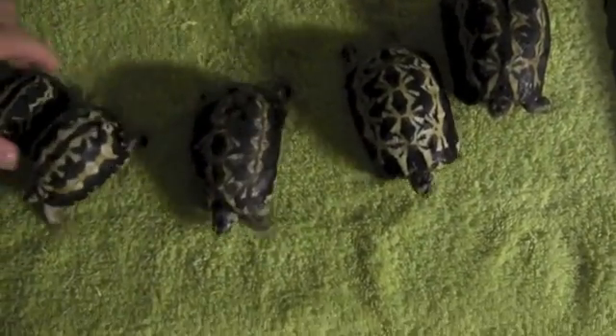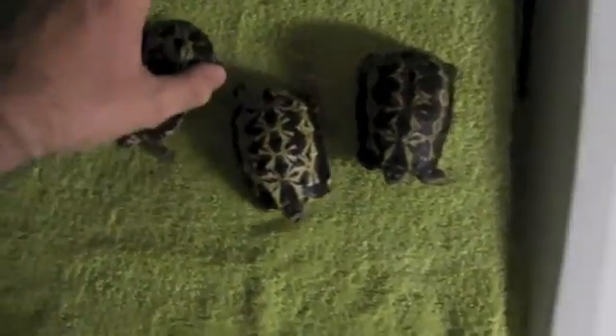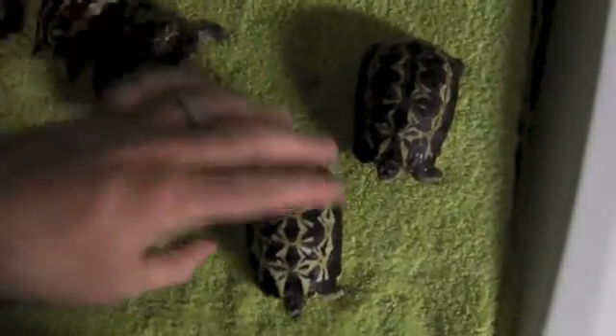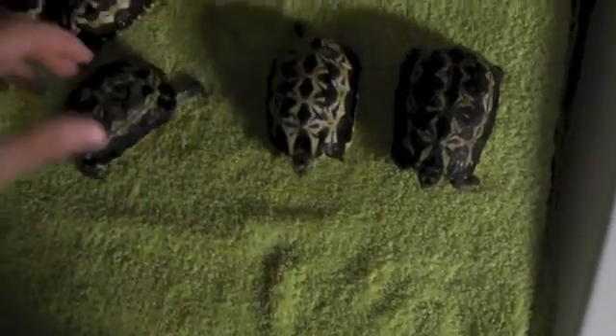Here I have a group of rather rambunctious spider tortoises. A lot of people will tell you that these guys are like pretty rocks that just sit there and don't move much. Well, I'm here to tell you that that's not true. I can't even look at the camera to see what I'm filming right now. This is terrific.